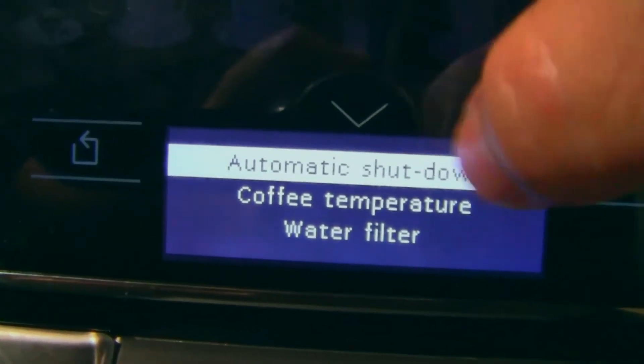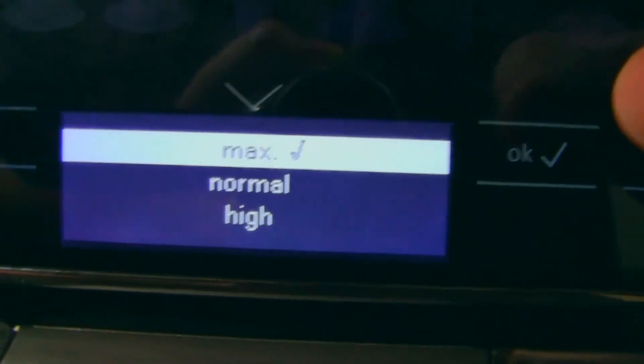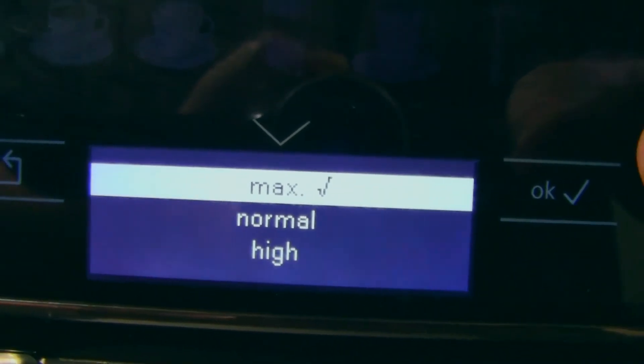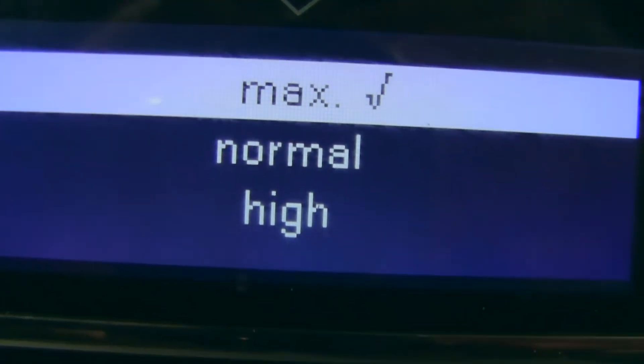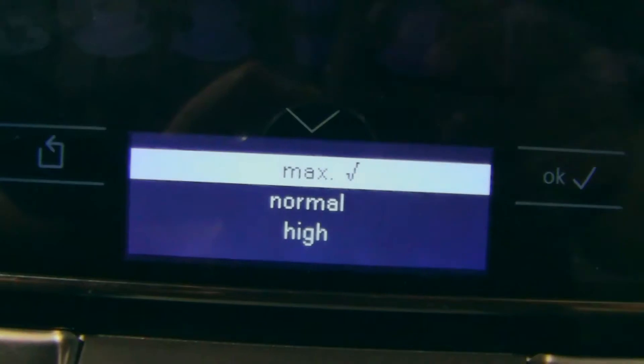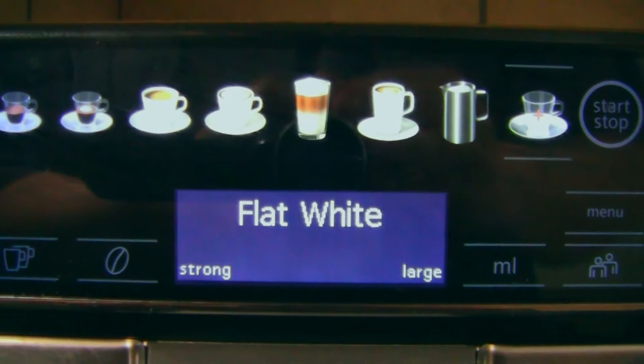We can have the coffee a little bit warmer. Looking at the temperature options: max, normal, high. It's already on max, so let's just go back. We're going to make a flat white.